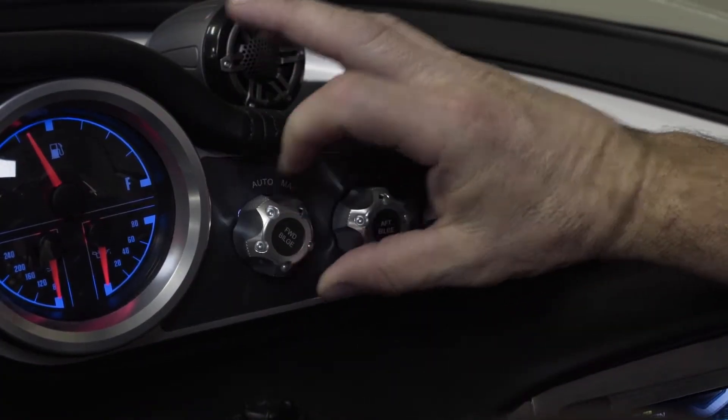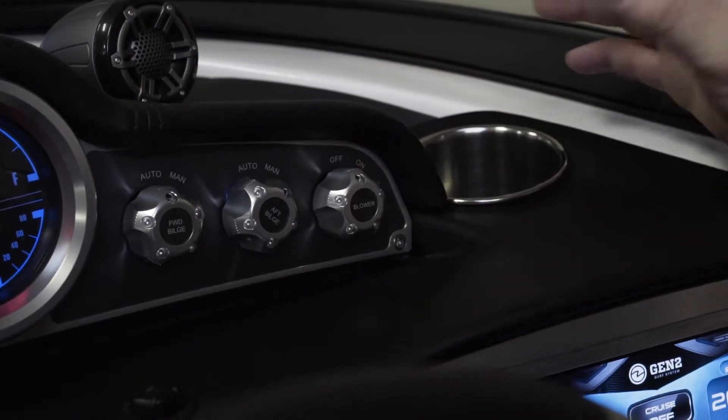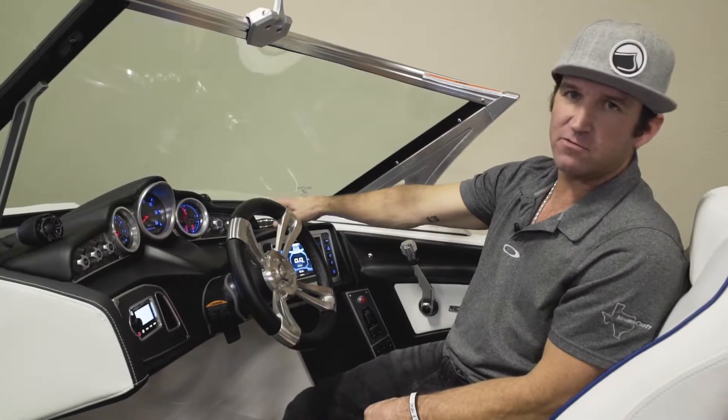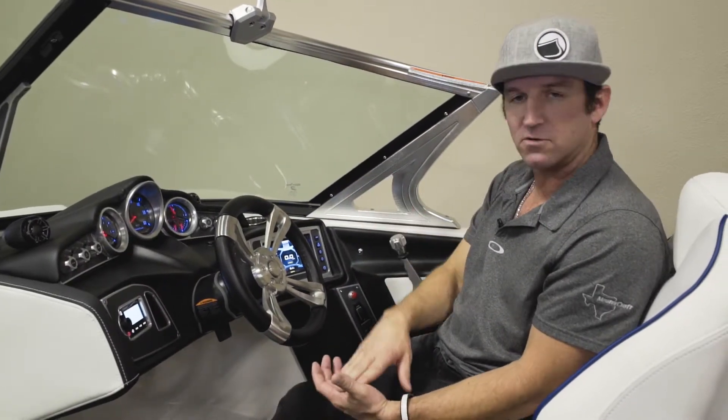You have two bilge pumps in here — one in the front, one in the back — and they're automatic, so you never really have to turn them on or do anything. They're all on float sensors, so once there's water in there the boat automatically kicks them out.